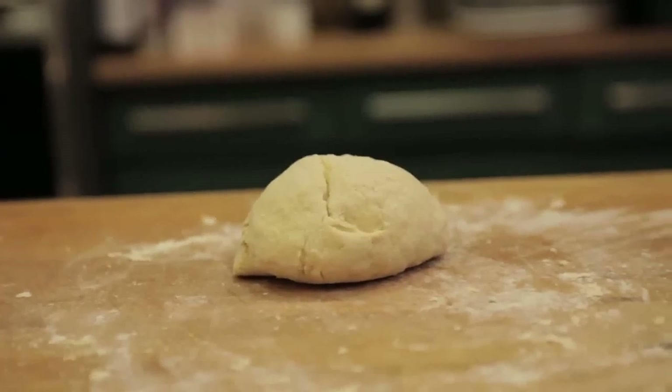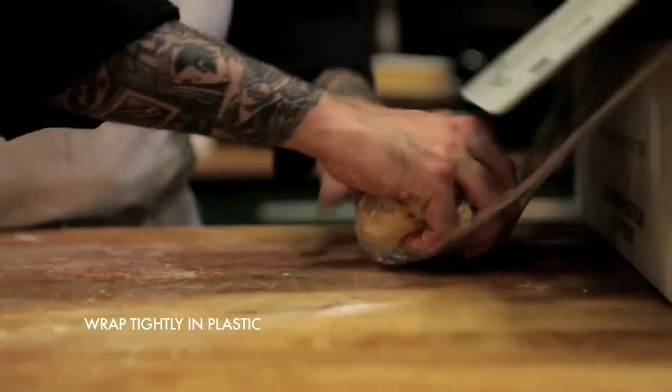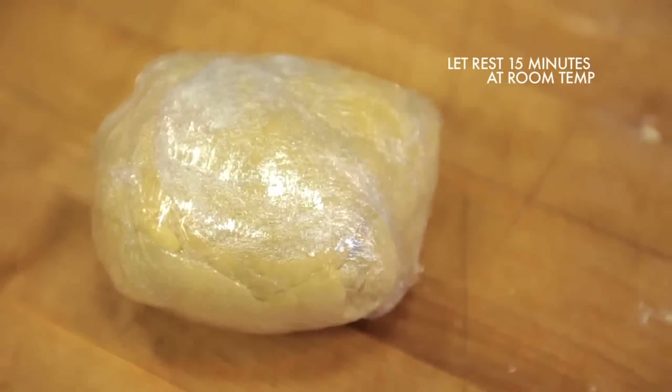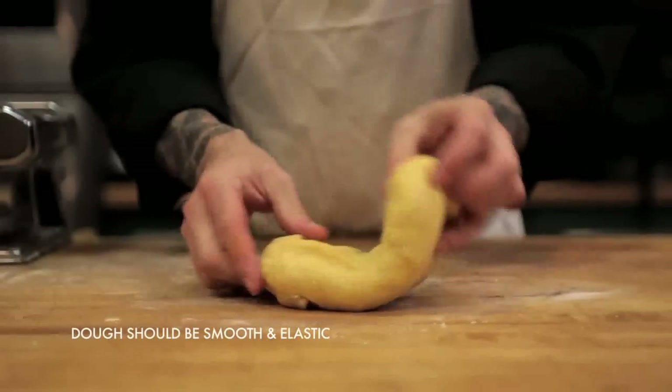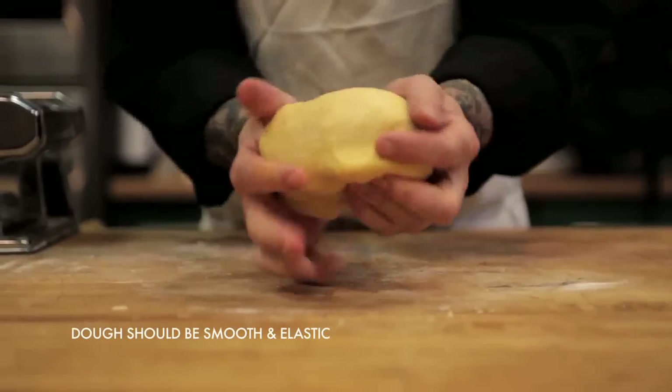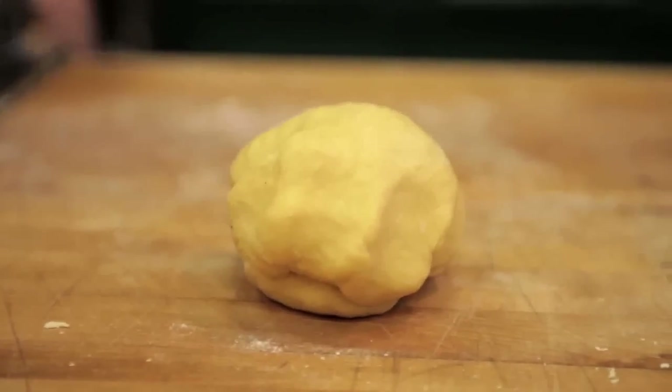Once you're done kneading, wrap it in plastic tightly and let it rest at room temperature for about 15 minutes. When you open it, you'll notice that it's a lot smoother, a lot more elastic and durable, and you're also going to see the color change in it. It should be a really beautiful dough.